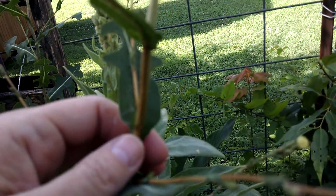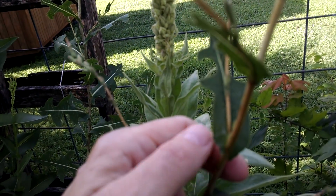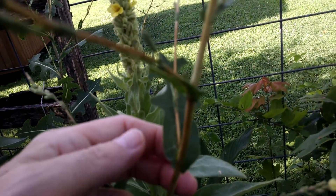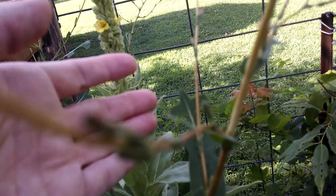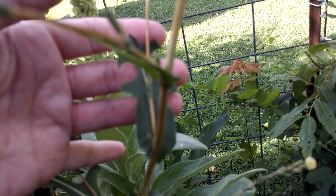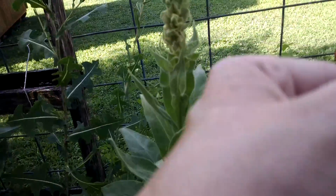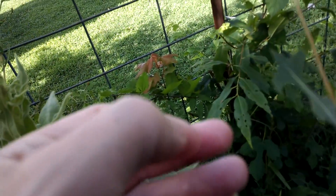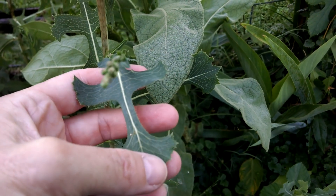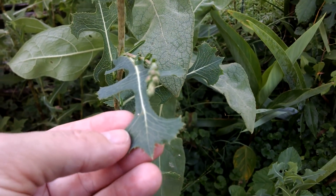Now, when you look at a sow thistle, the leaf does have a similarity like this, but the leaf is broader almost always, and they have shiny glossy tops to them. But as you can see right here with my sticky fingers, on the prickly lettuce it is almost a matte finish.